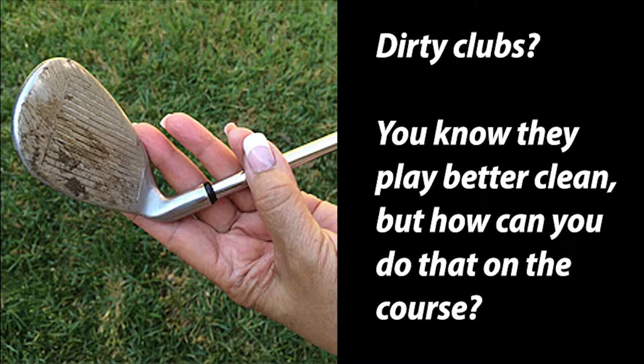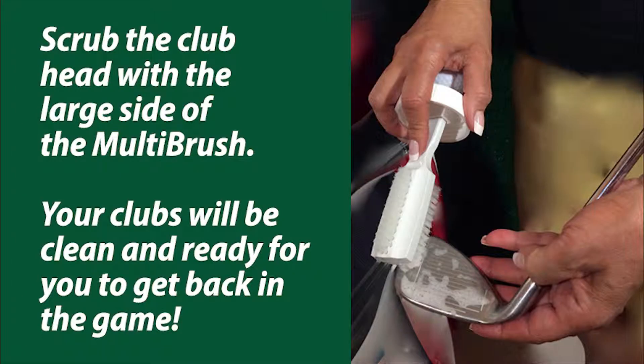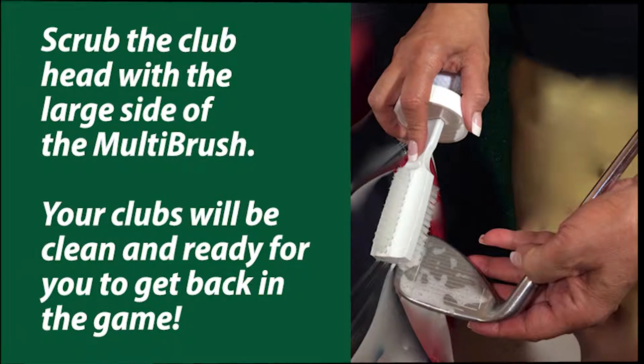Dirty clubs? You know they play better clean, but how can you do that on the course? Scrub the club head with the large side of the multi-brush. Your clubs will be clean and ready for you to get back in the game.